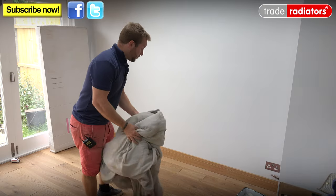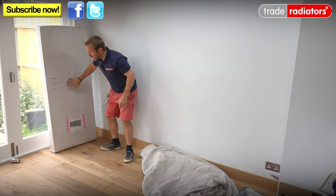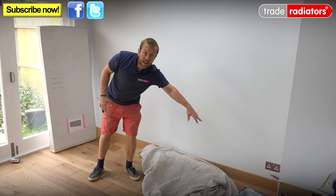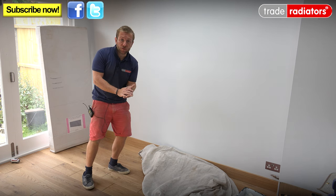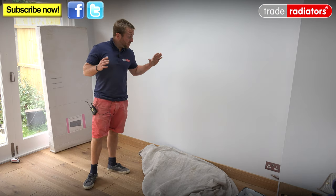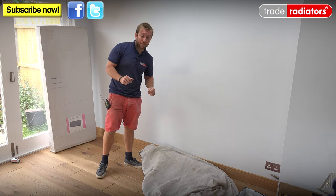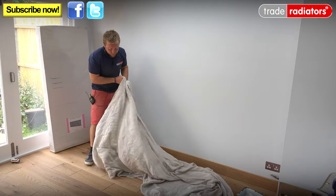First things first, we are going to quickly just rug out this area here. We've got our single panel Saturn Anthracite radiator here, and we want to put it central on this wall. Our two radiator pipes are just down here and we're going to run one pipe up into the nearest one. We've got universal TRVs available from Trade Radiators. We're also going into a timber frame wall here so we're using special fixings for that. We don't want to be damaging this lovely new floor that's been installed.